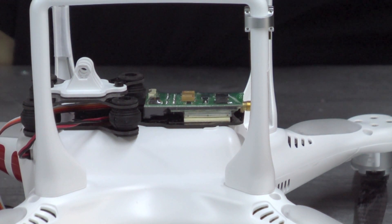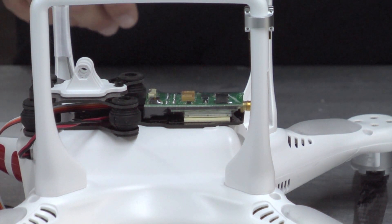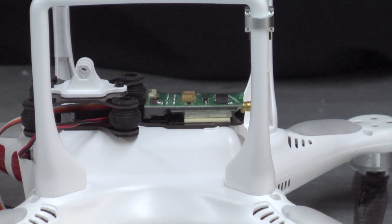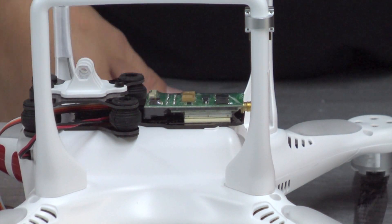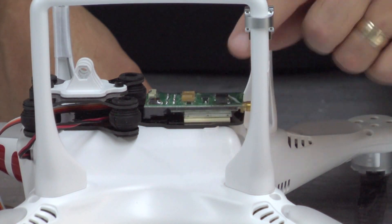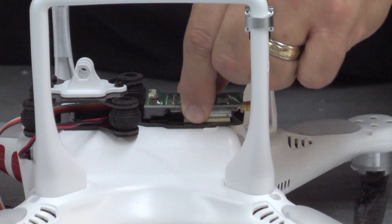I have the transmitter — let me find the antenna here. The FPV transmitter is just on there with double-sided sticky tape. They do provide some Velcro straps if you want to just strap it on there. I actually stuck mine on — you can see it's very secure.